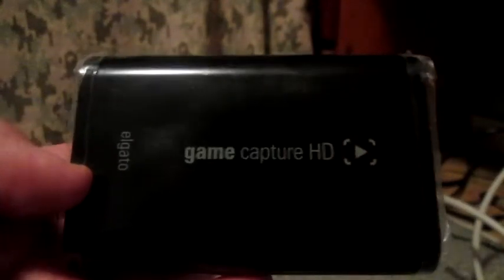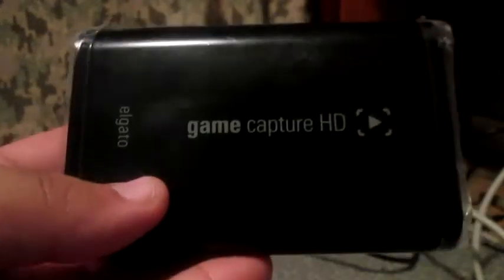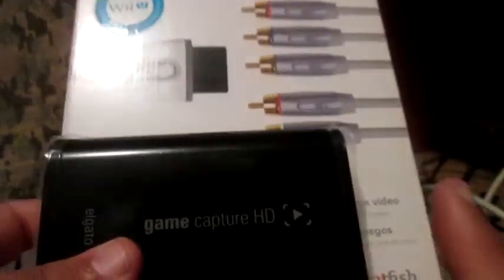Hey, what is up people, Mr. Bob right here and welcome to a tutorial on how to set up your Elgato Game Capture HD to your Wii. Yes guys, this is what you really need in order to record your Wii gameplay onto the Elgato.